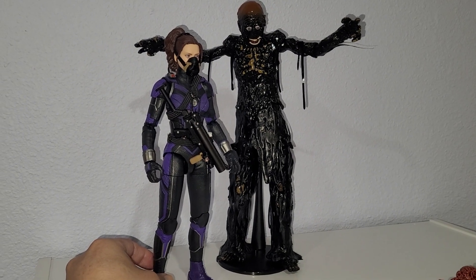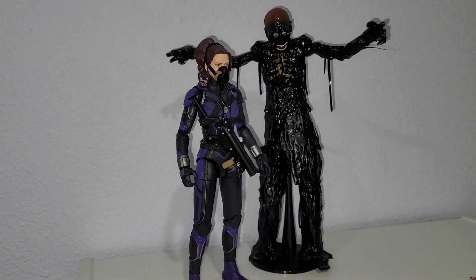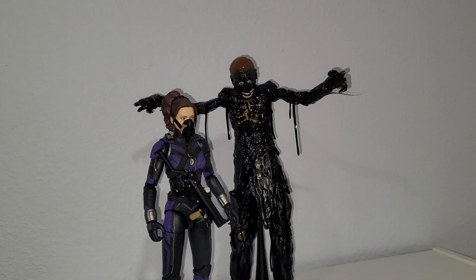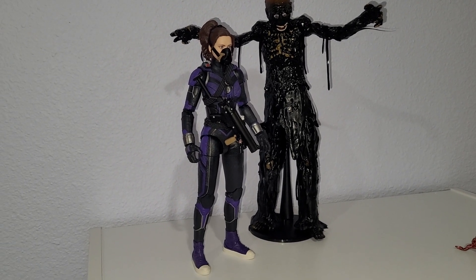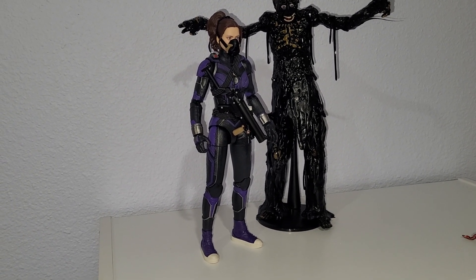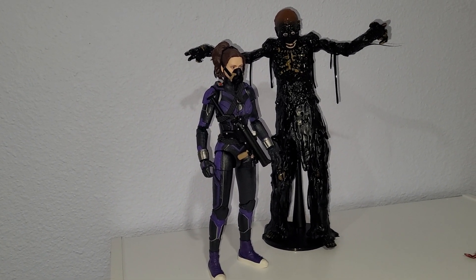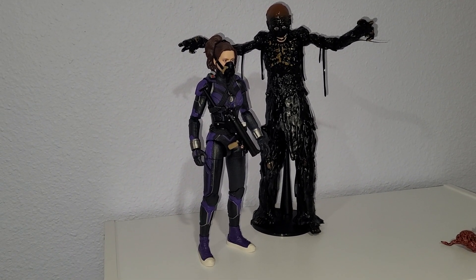She comes with two head sculpts and interchangeable hands, and you can get her for around $50 versus that guy. Apples to oranges, but I'm not an expert on Hasbro products. I heard recently there's been a lot of hate for Hasbro — it's well-deserved; the company has been short-changing people for years. I'm glad to see some people finally wised up, because I've been complaining about this company for years.